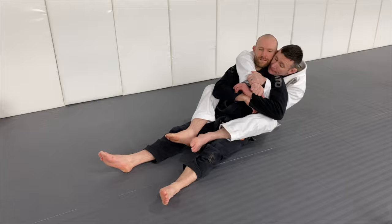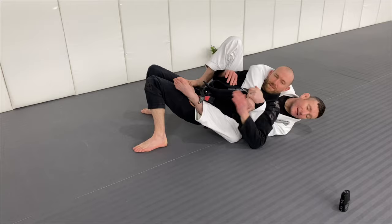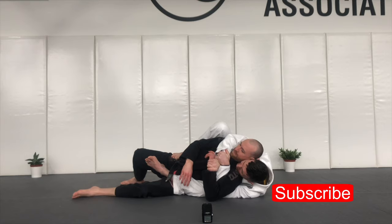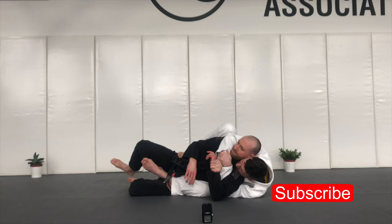If I let go of this, Foxy can use this hand to push my head out, or use this one to push my head over there and get back to the mat. So once I keep this, it's preventing him in one way — he's not getting his back on the mat. The second way is I keep my chin on his shoulder. The third way is...